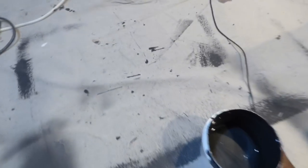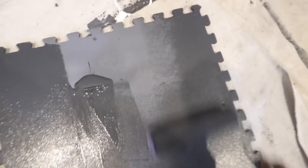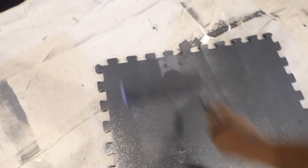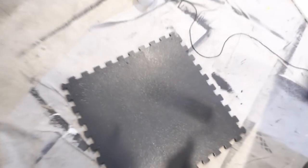So this is one of those mats you see when people exercise, go to the gym — you might see them in kindergarten classes. This is a rubber mat. We're going to paint the rubber mat. And that's it, we're done — rubber mat complete.